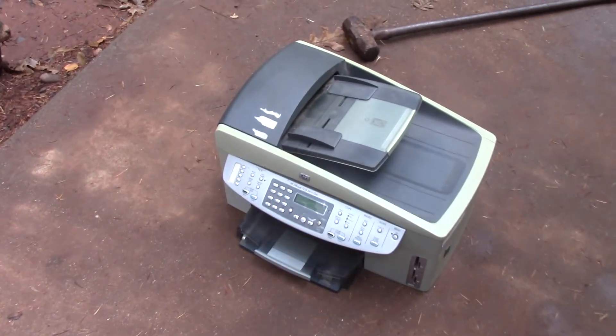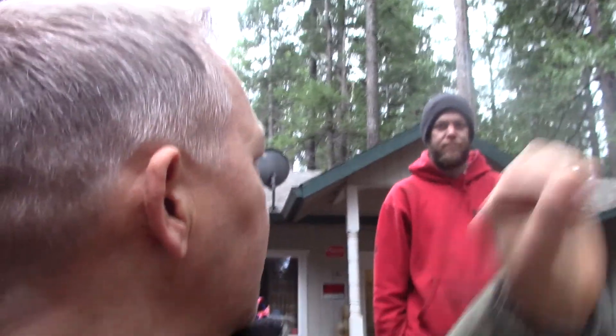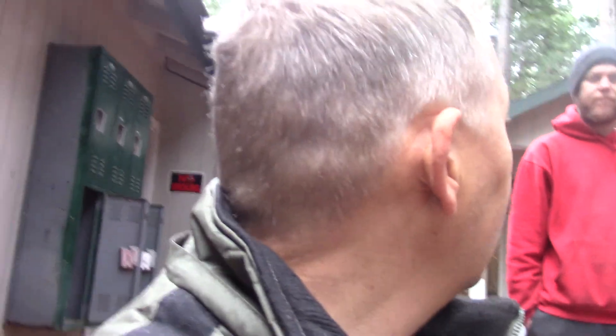What's also cool is it prints out the page, and after it prints it out you can check mark — you can check each picture you want. Then you put it back on the scanner, and it'll pop out just the pictures that you checked. That's pretty cool, huh?